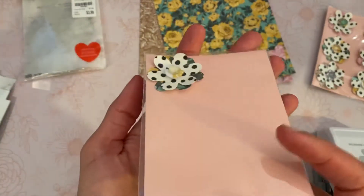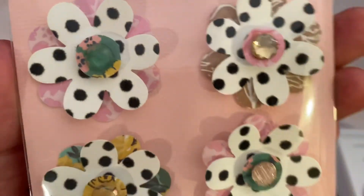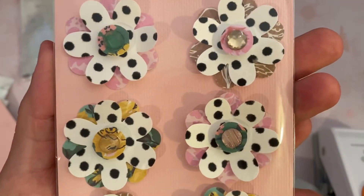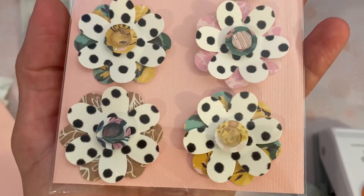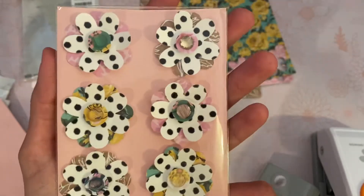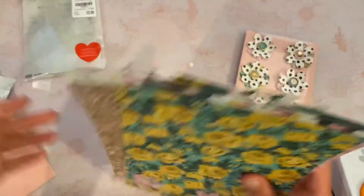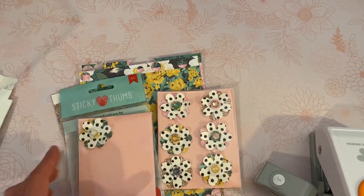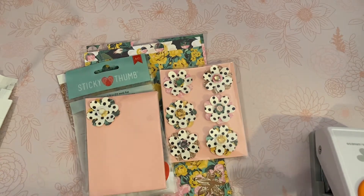I made six embellishments — you could do packs of four or eight or whatever you want — and then you just stick them in the package. So much could be done with this packaging, but I chose to keep it super simple. I'm not as talented as some of you ladies, and when I start trying to gild the lily, as my mom would say, it doesn't always turn out great. Sweet and simple is the way to go. I think you could do the whole pack in probably 15 minutes, start to finish.